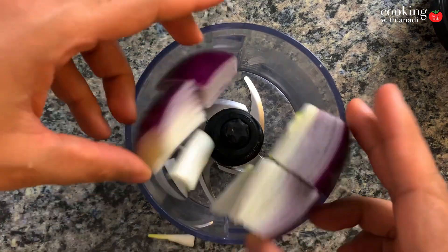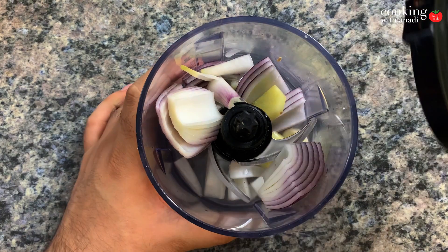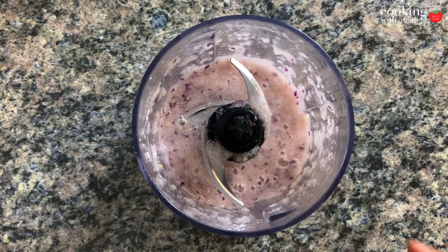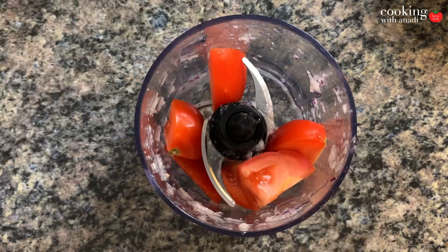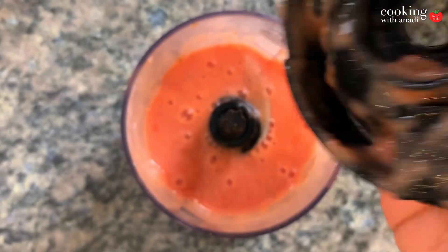I'm really excited to show this dish to you so let's get started right away. Start with your onions, ginger and garlic with a bit of water in your blender and just blitz it up into a smooth puree. It should look just like that. Set that aside and we'll do the same with your tomatoes — blitz it up and set that aside as well.